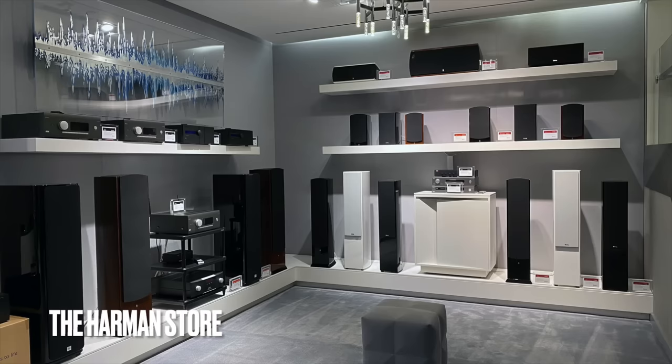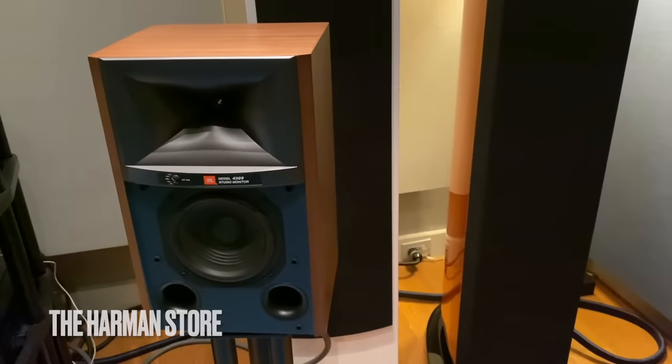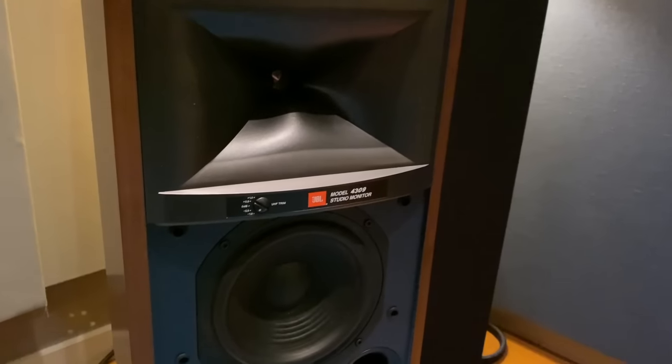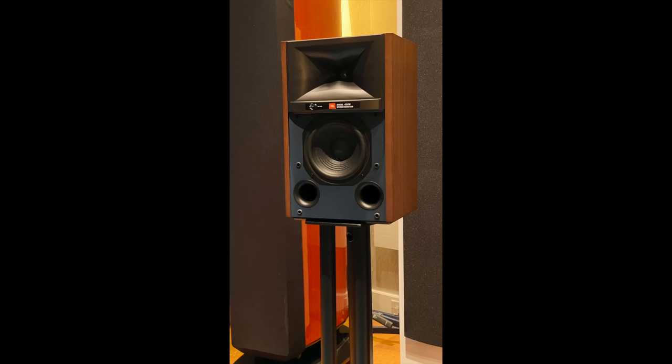Hey guys, my name is Steve Guttenberg and I am the Audiophiliac. I am not home — I am at the Harman store in New York City to hear the all-new JBL 4309 stand-mount speaker. Let's go with monitor speaker, because I think that's really what it is — it has a pro sound.